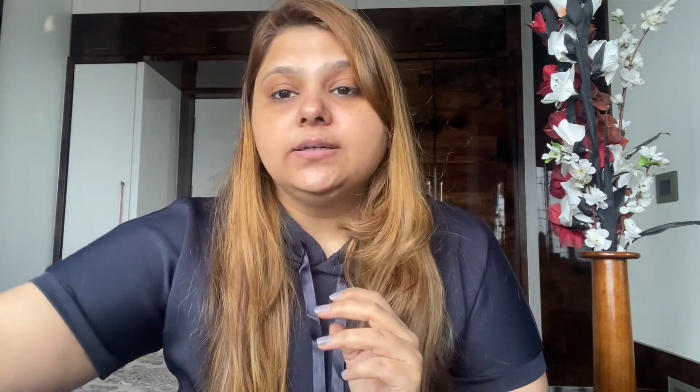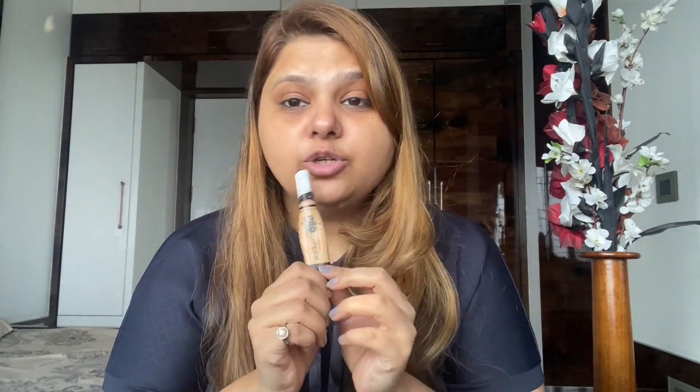After moisturizing I'll apply concealer. I'm doing my makeup only using concealer today — I'm using the LA Girl Pro Concealer HD High Definition Concealer in the shade Pure Beige. I'm not using foundation today since this is a 5-minute mask-proof makeup. You have to apply the concealer always like this, and not like this.